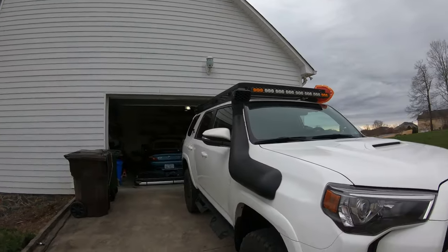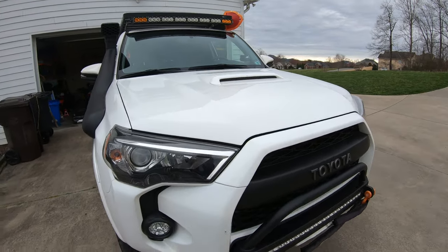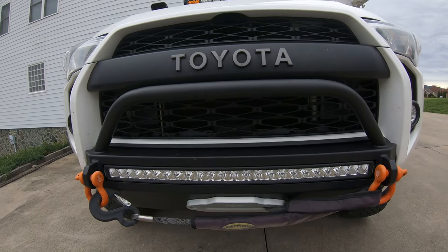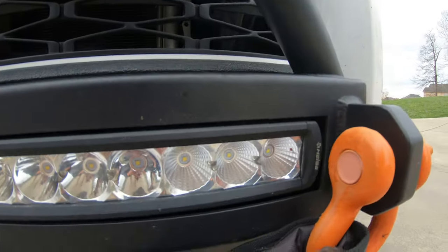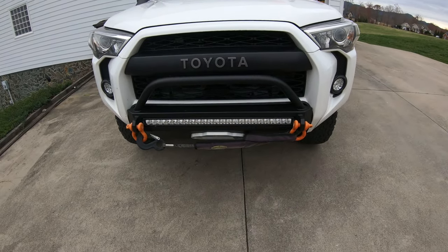I may not remember all the exact names of everything, but I absolutely love every bit of it. Starting the walk-around at the front, I've got a Southern Style Off-Road bumper — I believe it's called the Slimline — and it came with a light bar built in, which is pretty cool. That light bar is pretty stinking bright compared to another one I'll mention in just a second.